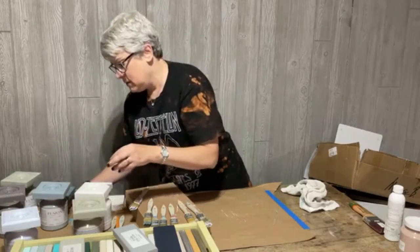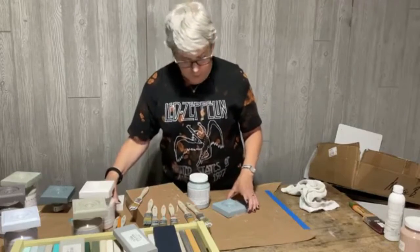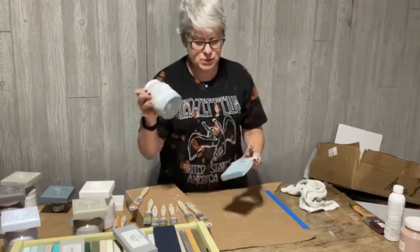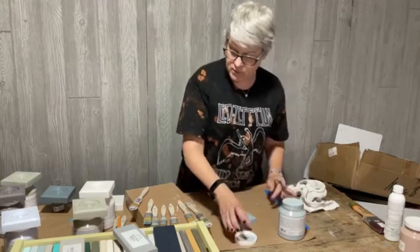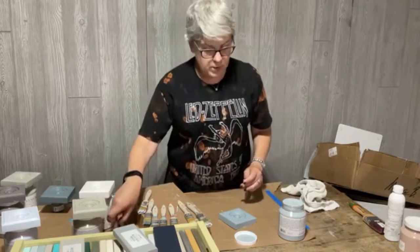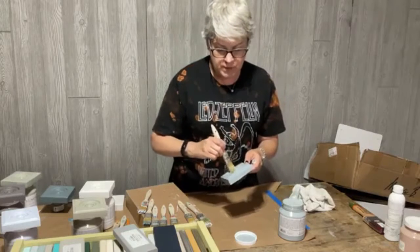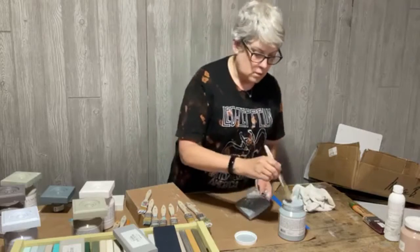Here's another blue called Paisley. This covered decently - not as well as Blue Pine but decently. The lid is sunken in, which I don't like. I think this one's going to definitely cover well in just another coat.